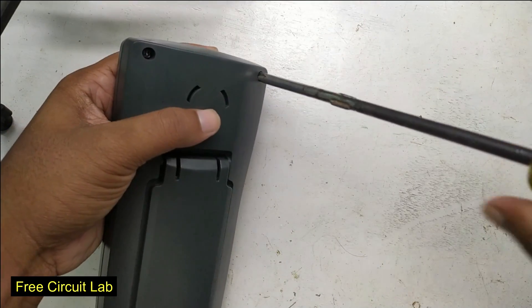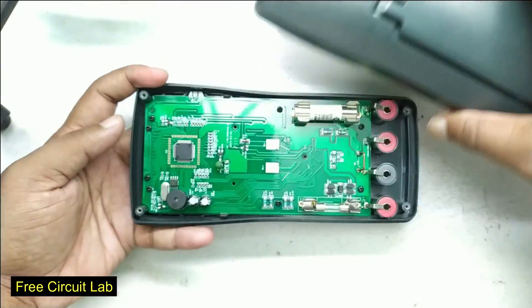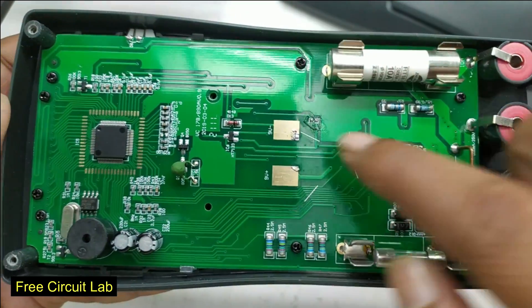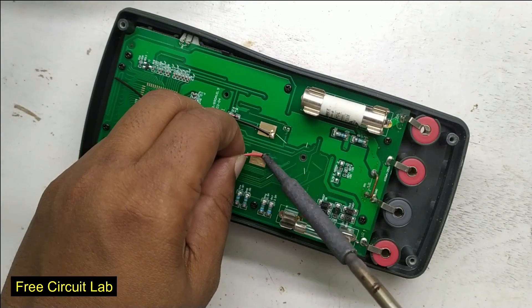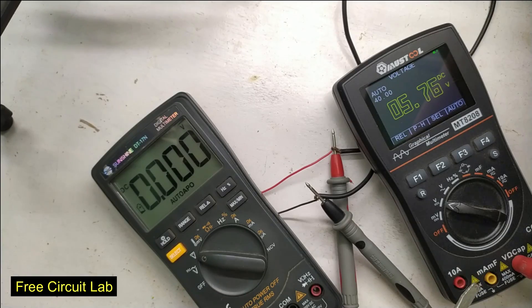So I opened it and got a beautiful board here. These are the battery contacts — I will connect two wires here to power it from an external source where I can vary the supply voltage. I found that this low battery symbol appears when the supply voltage goes below 5.8 volts, which is true for this type of battery but not for a lithium cell.